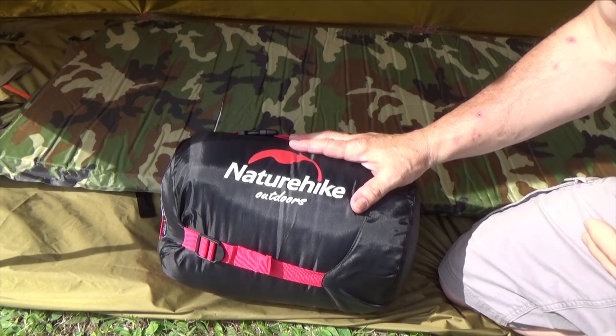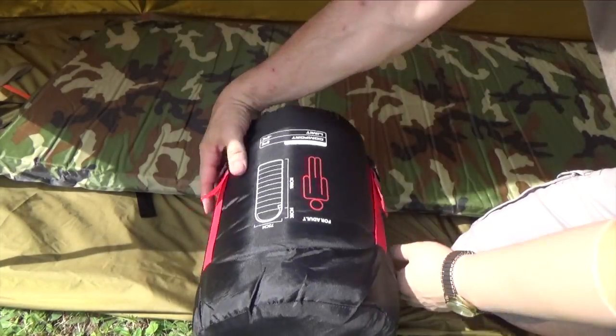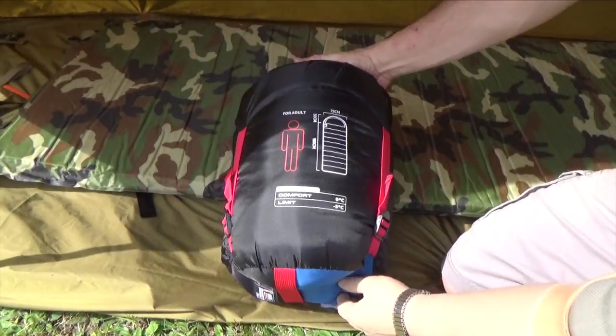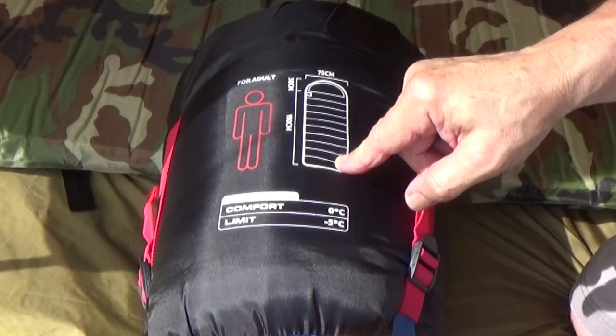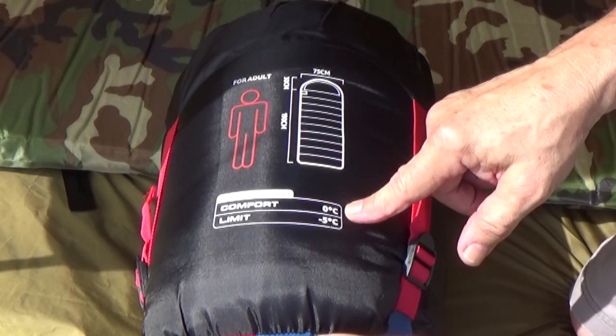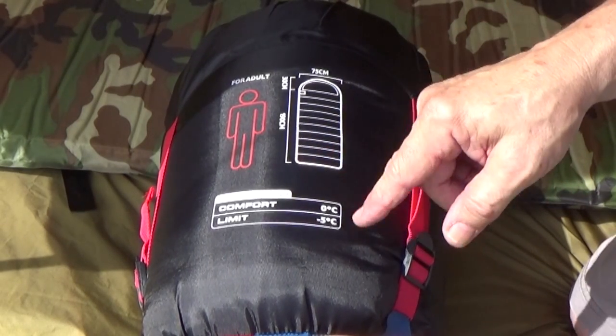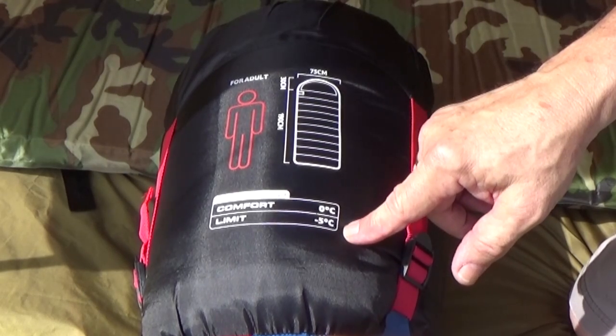The Nature Hike Outdoors sleeping bag is an adult sized hooded sleeping bag for colder weather. It's rated down to zero degrees Celsius, which is 32 Fahrenheit, and the limit would be about five degrees colder than that — so the high 20s Fahrenheit.